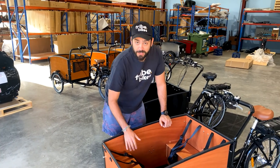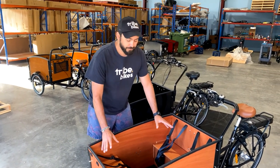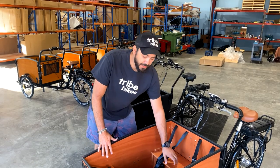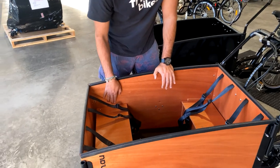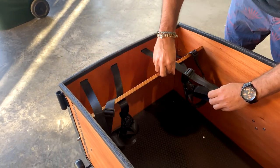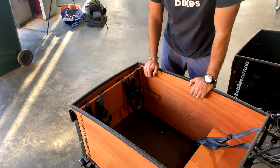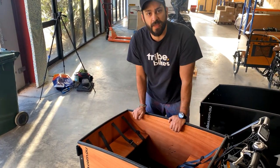One of the features we're really stoked to show you: in our previous model we had two benches set up for four children, but often parents only had two kids or one child. What we've done with this box is instead of having to remove two screws like we used to tell parents, we've hinged it up. So you can fit all your bikes, scooters, or groceries, and then it can simply pop down as a functional seat as well.